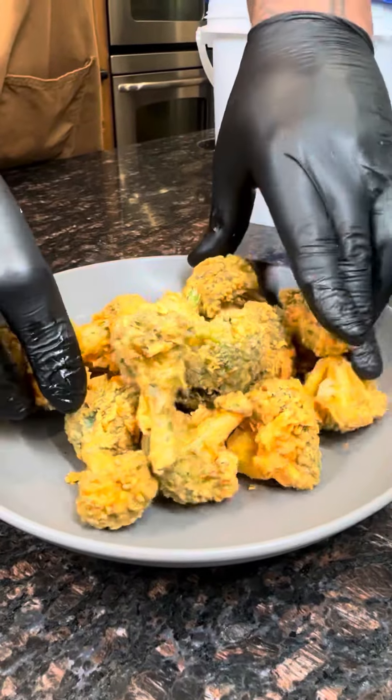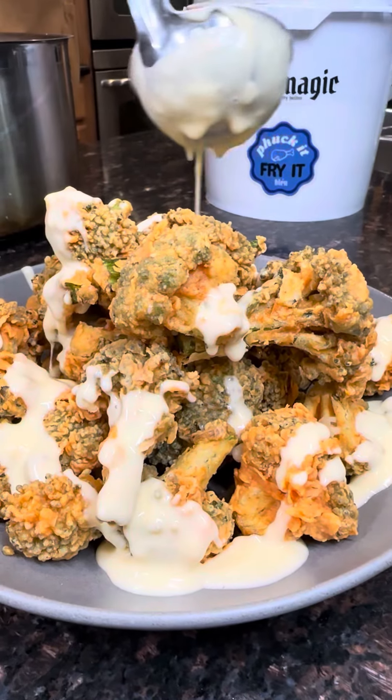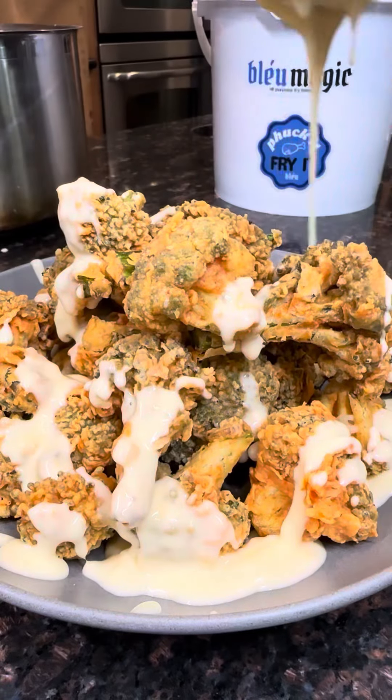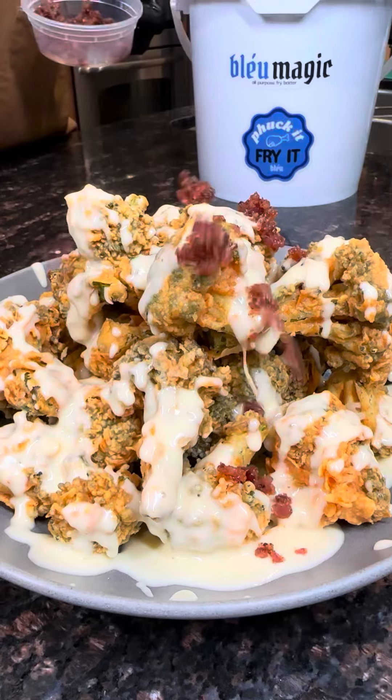Look at that color on that broccoli. I'm telling you, Blue Magic is the shit. I made a cheddar cheese sauce to go with it, and I made some of my brown sugar bacon, crumbled up. I had to put a lot of it on top.